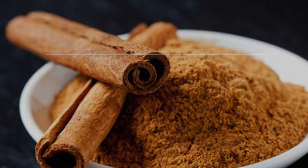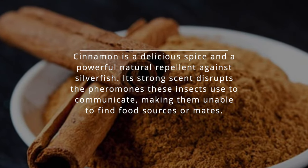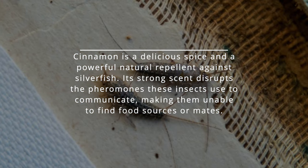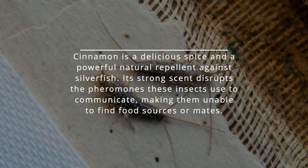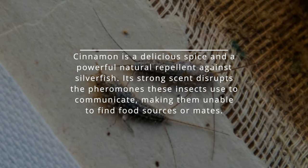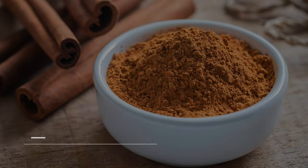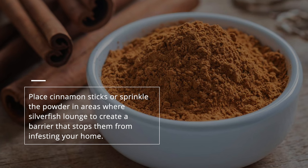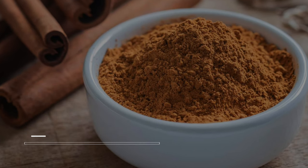Use cinnamon. Cinnamon is a delicious spice and a powerful natural repellent against silverfish. Its strong scent disrupts the pheromones these insects use to communicate, making them unable to find food sources or mates. Place cinnamon sticks or sprinkle the powder in areas where silverfish lounge to create a barrier that stops them from infesting your home.